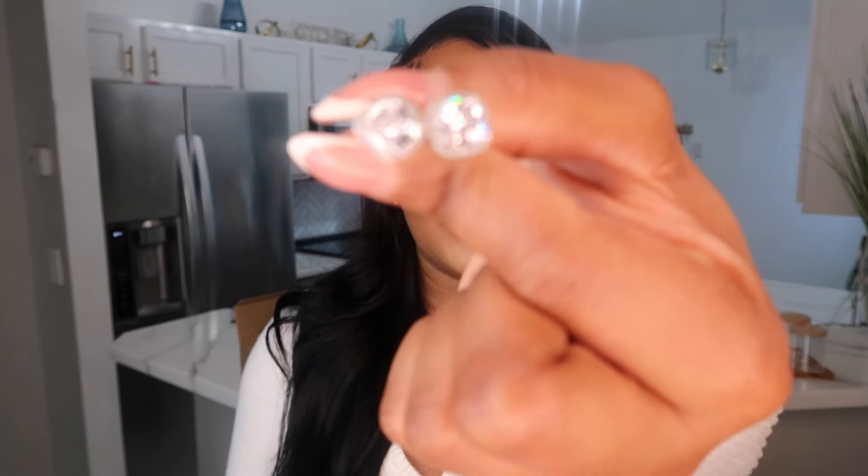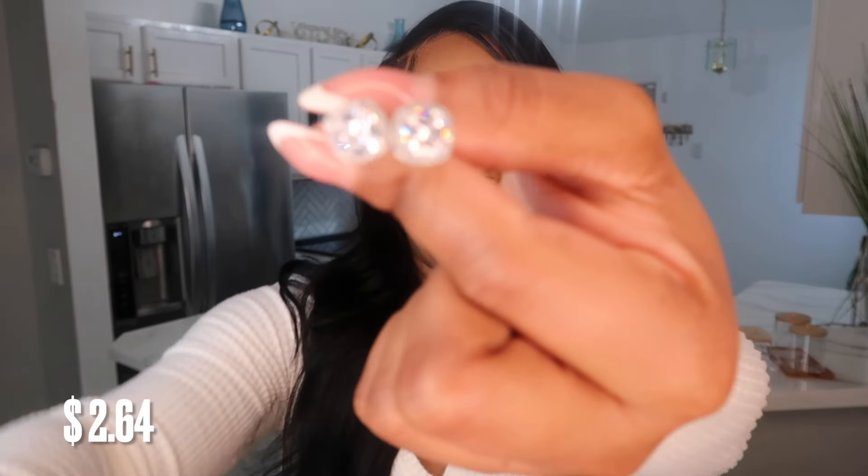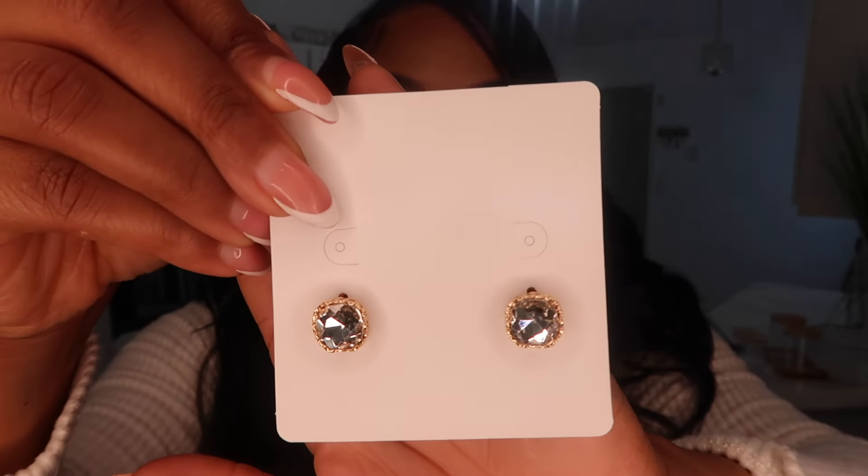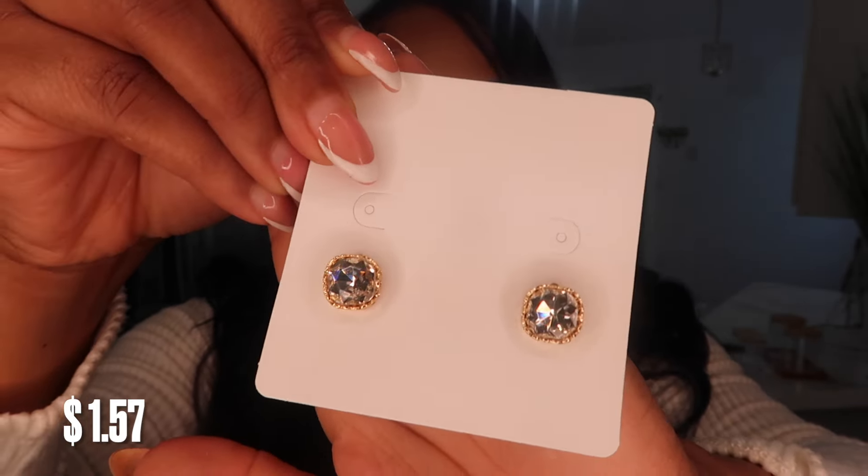Lastly, every time I check out on Shein I always add studs. There is not one order that doesn't have studs — I'm always losing them and there's no reason to pay a high price for them. I got a pair of studs and also a gold pair.